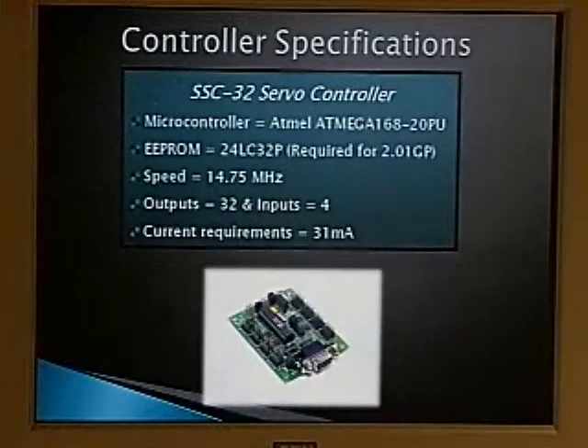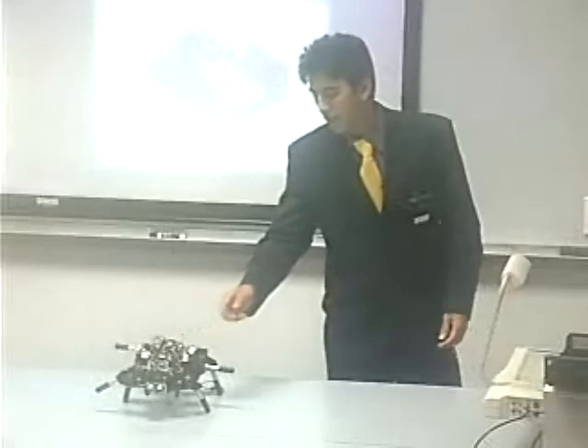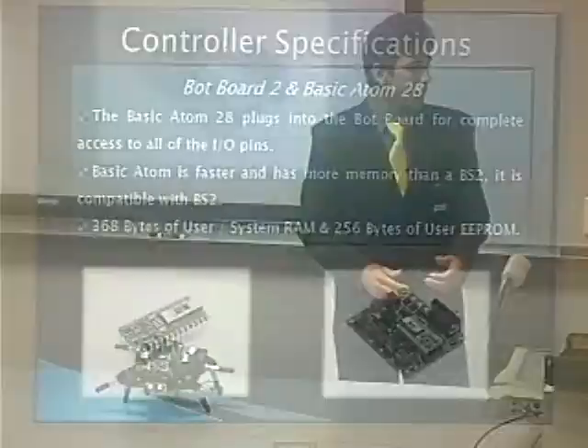Here we show the controller specifications for this project. We used the SSP32 servo controller, with all the speed, output, and current requirements shown. And the board here uses the Basic Atom 28, which was the program used to program the robot.